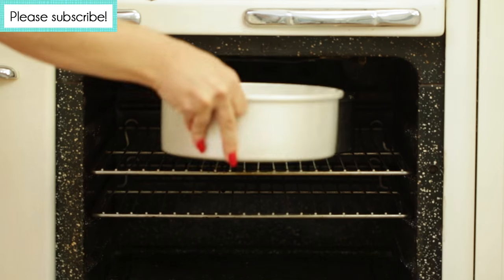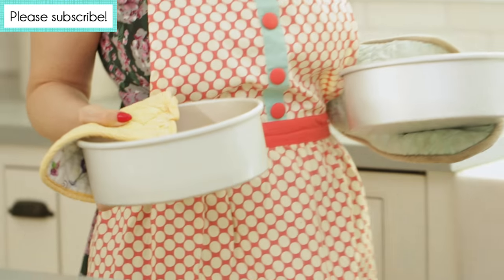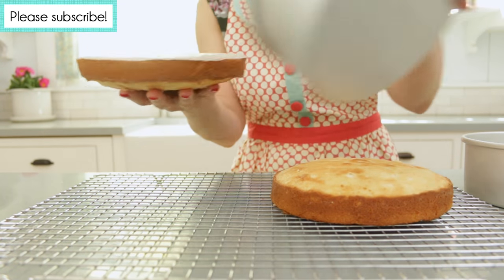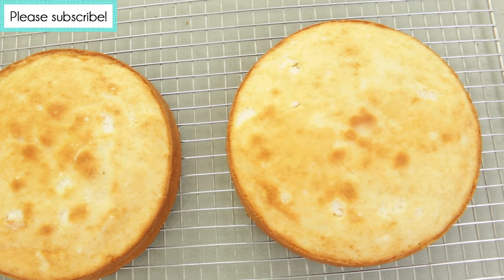Carefully pour the batter into the prepared cake pans and smooth out the top. Bake for approximately 30 to 35 minutes until a toothpick comes out clean. Remove from the oven and let it cool for about 10 minutes, then flip out of the pans and finish cooling on a rack. Once the cake is cooled, it's time to make the frosting.